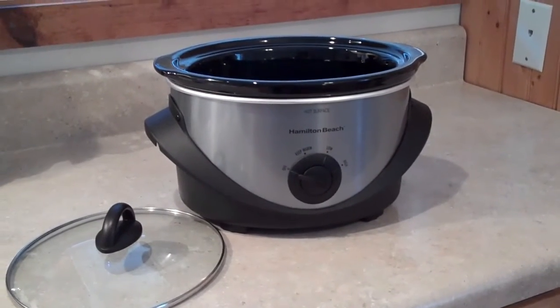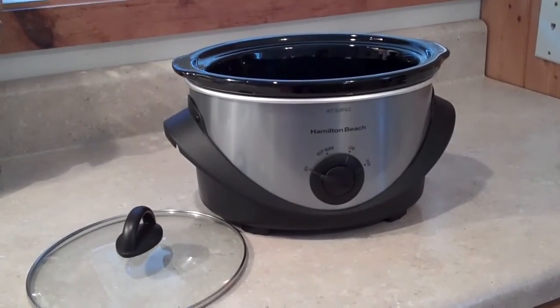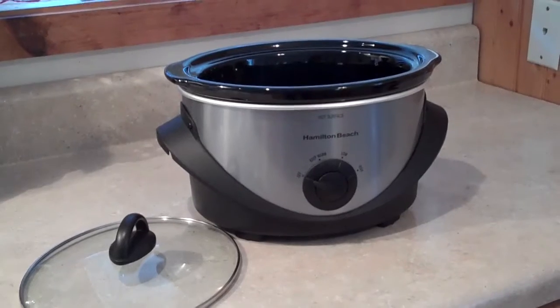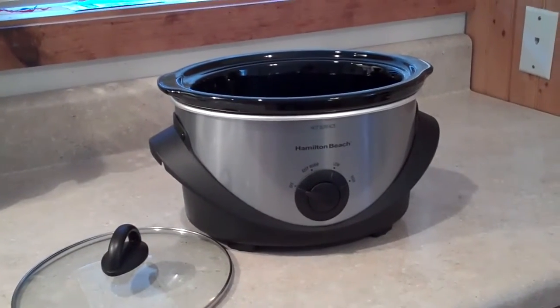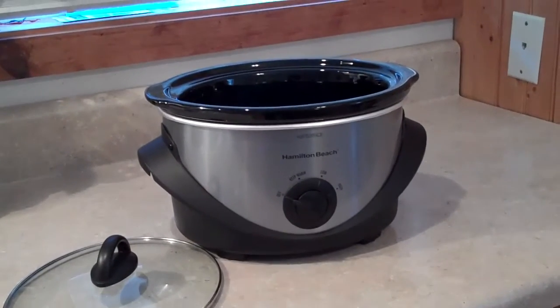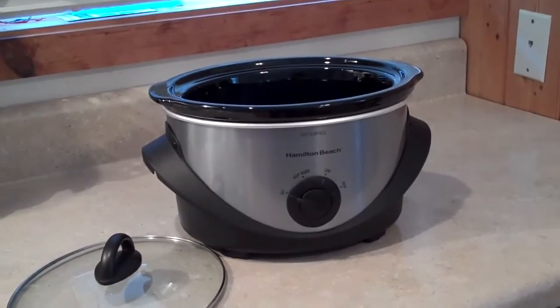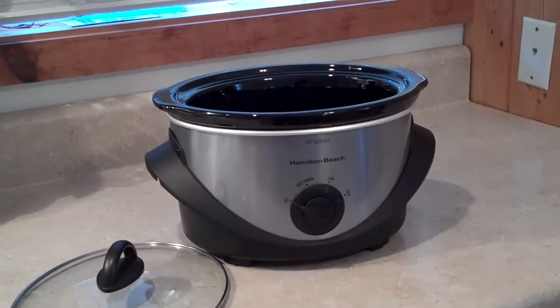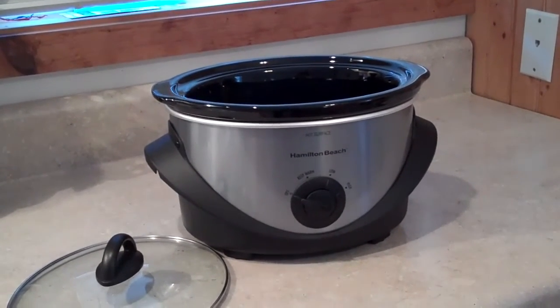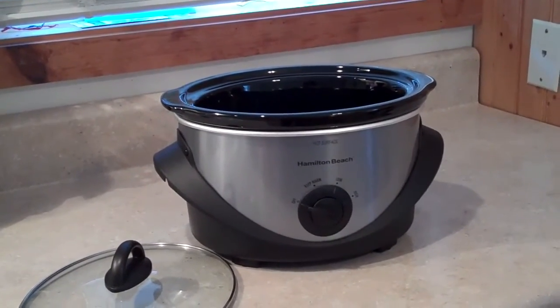It is very important when cleaning your crockpot or slow cooker to never put a hot crock into cold water, or vice versa — never put anything cold into a hot crock either. This can cause it to split, break, or crack, and then you'll have to throw it out. It'll be no good anymore, and we definitely don't want that to happen.